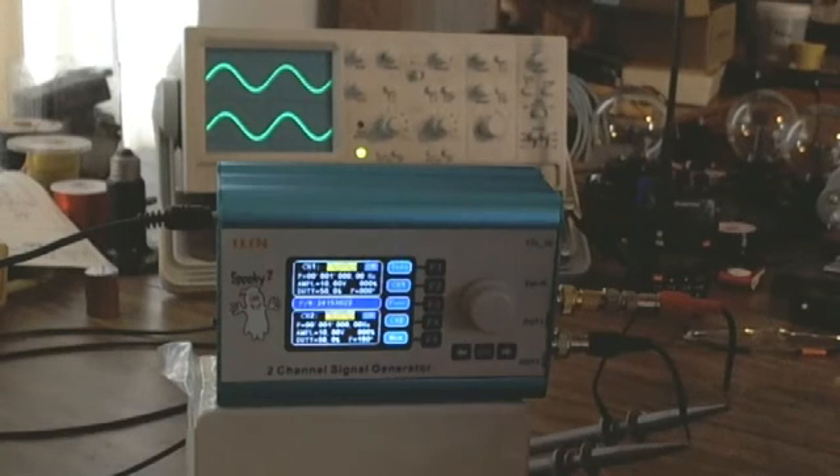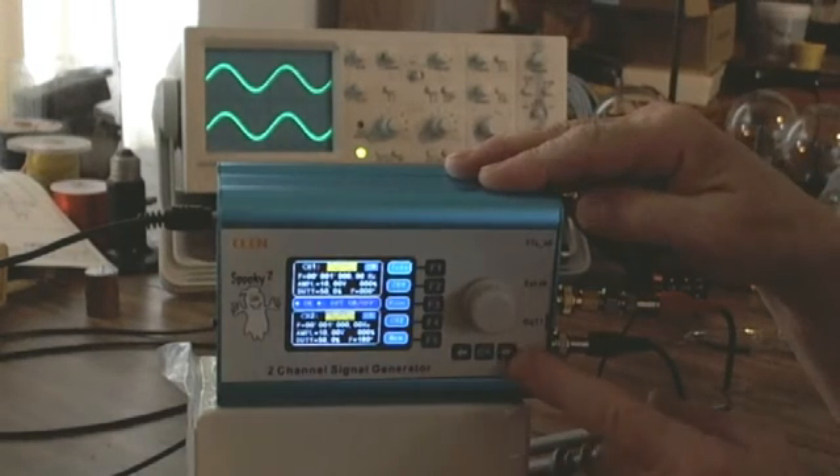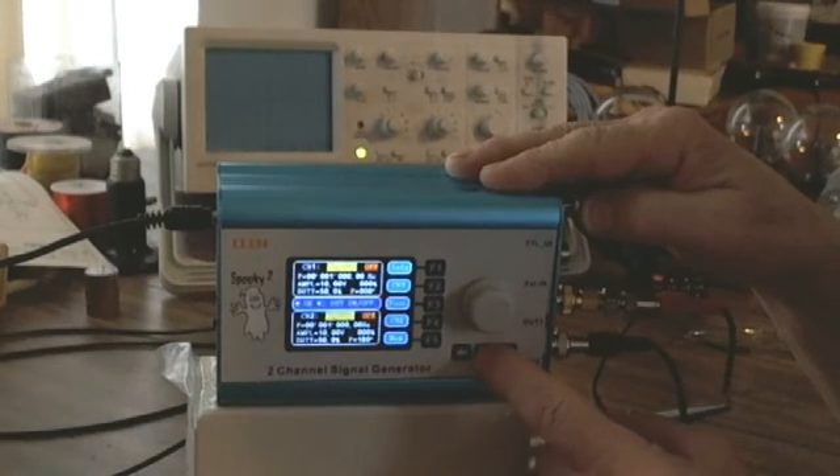Channel 1 and channel 2 both came on at the same frequency. Now there is nothing set in this Spooky to turn on and have those two frequencies look like they're in sync. If I turn channel 2 off, I can do that using these three buttons. The OK button turns both channels on and off — it's a toggle switch.